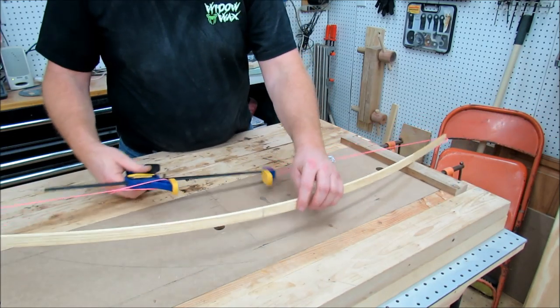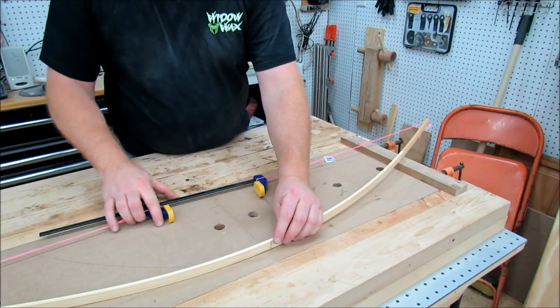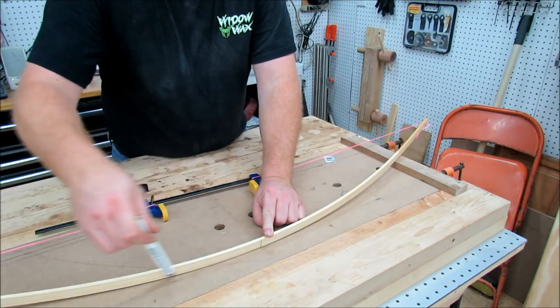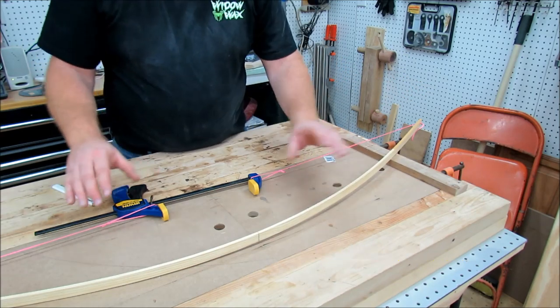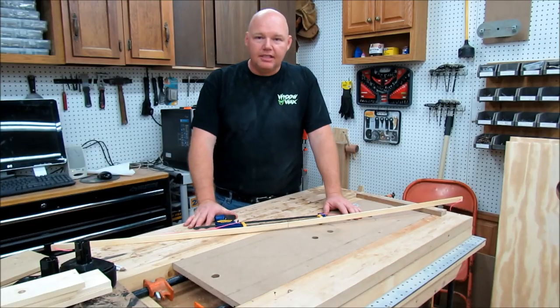Once I get the arc that I want, you can see the center line. Let's say this is the center of my board here — I just lay it out and draw my lines across, and then I'll have a nice pleasing angle. This is for really broad, sloping arcs.